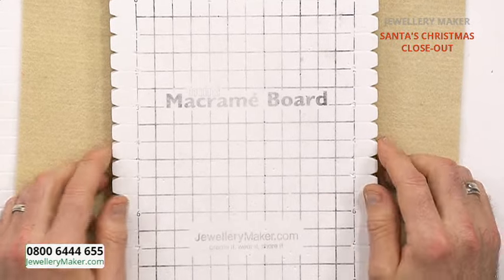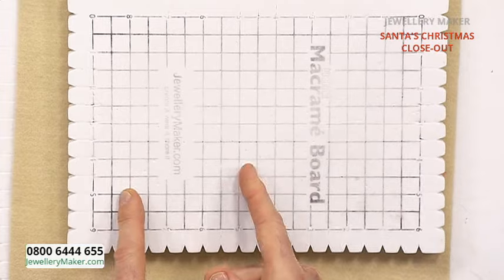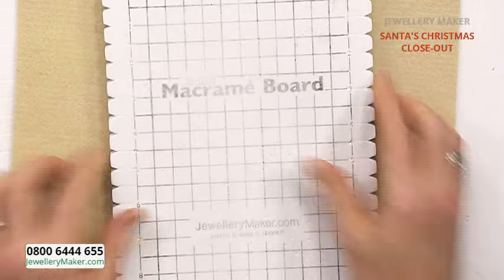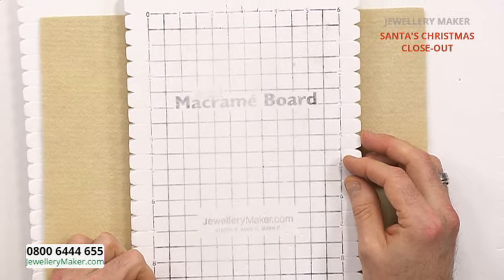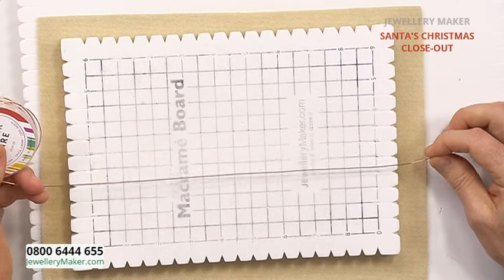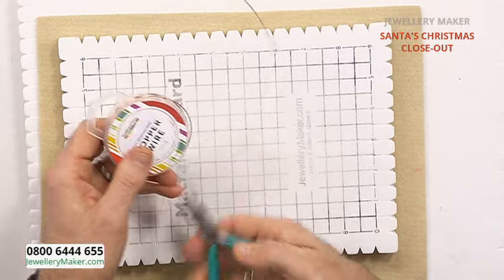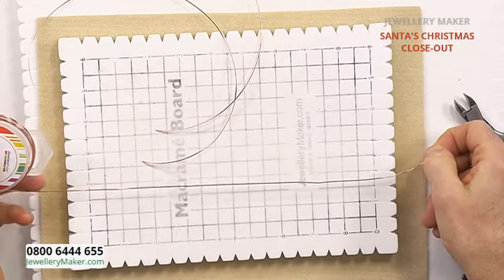We're going to start by setting up our macrame board. I'm going to be using the smaller board vertically, since I'm making more than one motif at a time. There's nothing stopping you doing little sections horizontally, but you'd only have room for one motif and that might be a waste of wire. Unusually for this piece, we're not going to have one lazy strand going down the centre - we're going to have three. The gauge for those lazies is your 0.8 millimetre. We need three pieces, length of the board with about an inch to an inch and a half overhang.